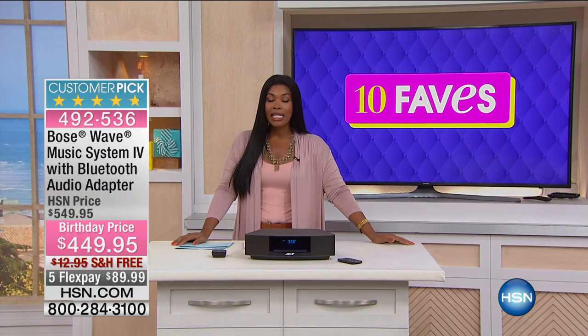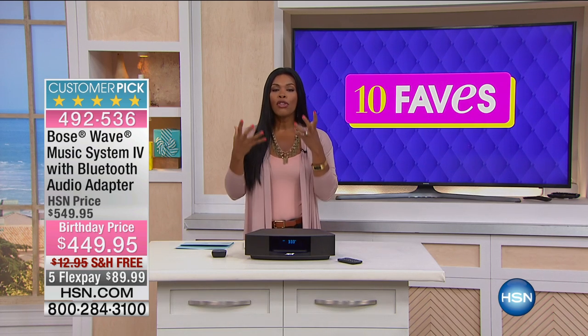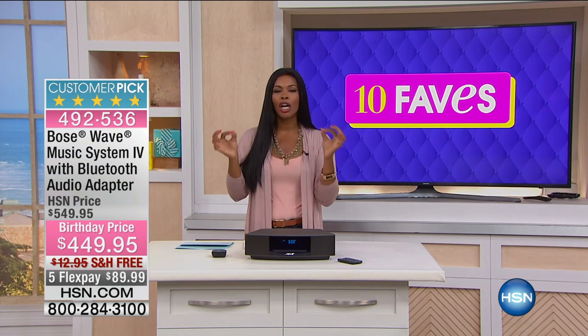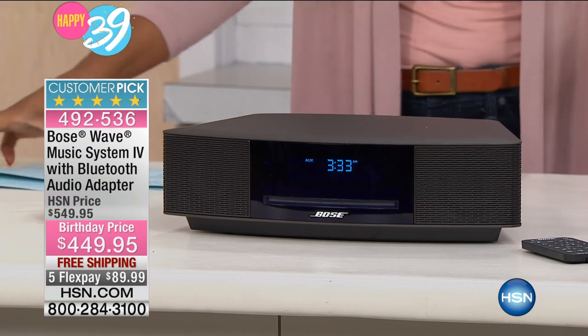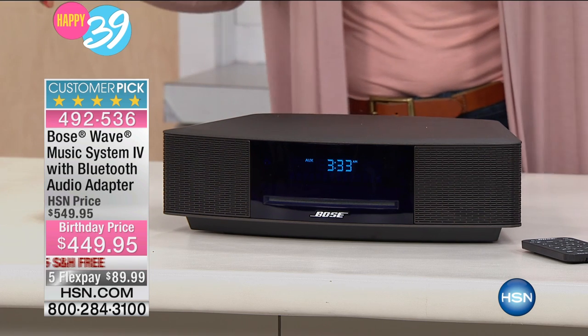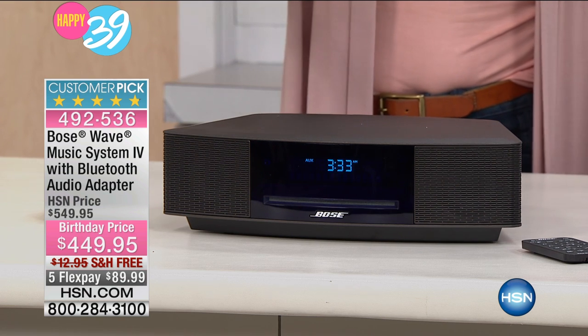Bose is literally a name that is synonymous with great sounding, impeccably clear music. What you're looking at right here is the Bose Wave Music System. They have had their Bose Wave Music System for years since it came out. This is the System Four with the Bluetooth audio adapter.